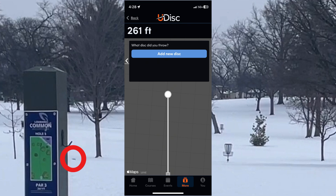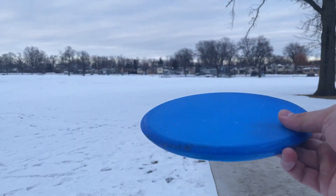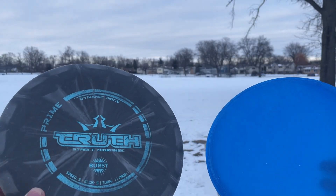So never mind — the disc was actually good. On a serious note, after realizing the disc was decent, I decided to compare it to another midrange disc that I use.